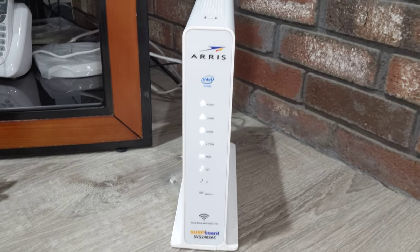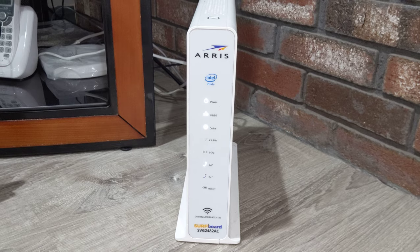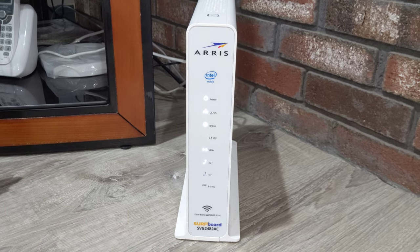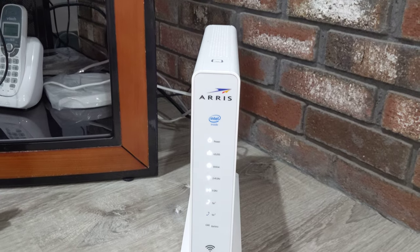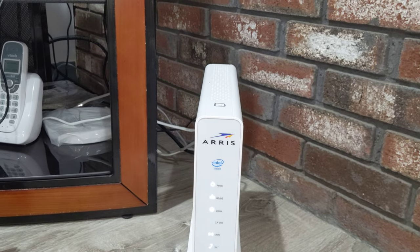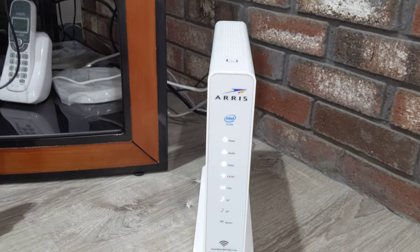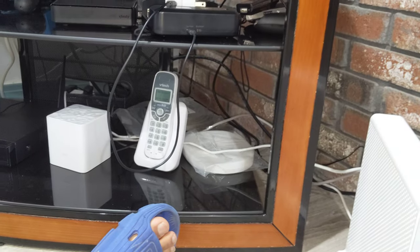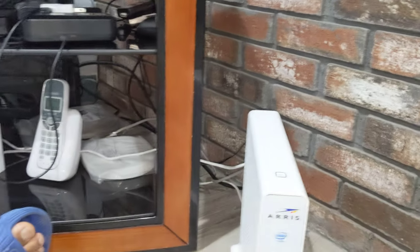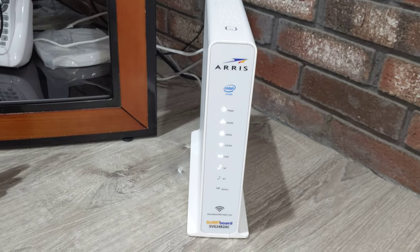Hello everyone. Today I'm actually reviewing the Auris Surfboard SVJ2482AC. This is actually a router, pretty much, and this is for Xfinity. It actually allows you to have your phone, house phone, and the internet on there as well.